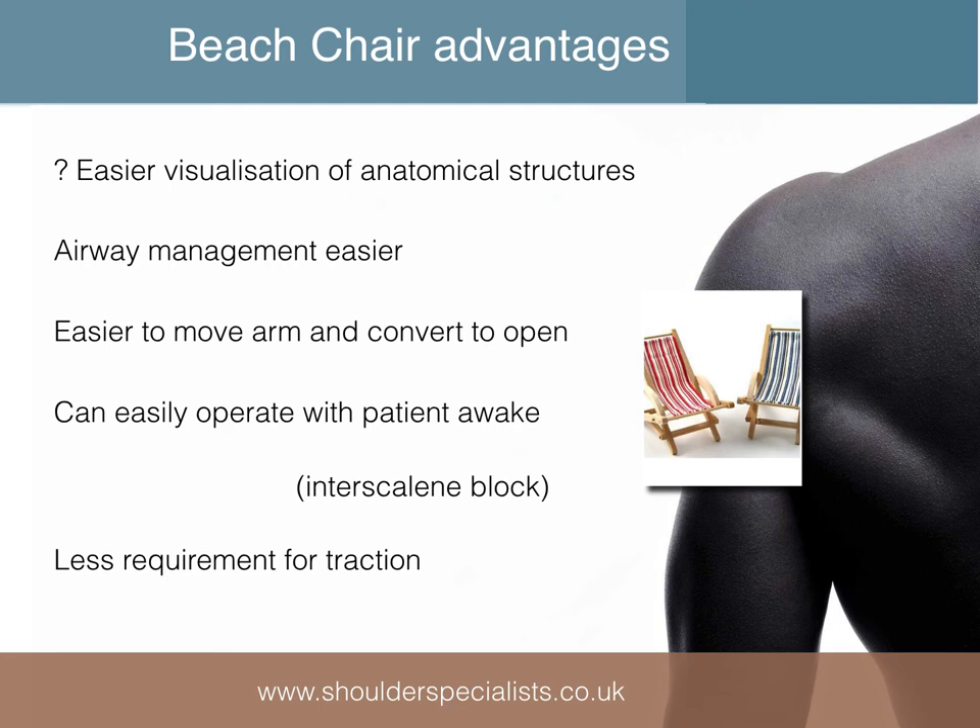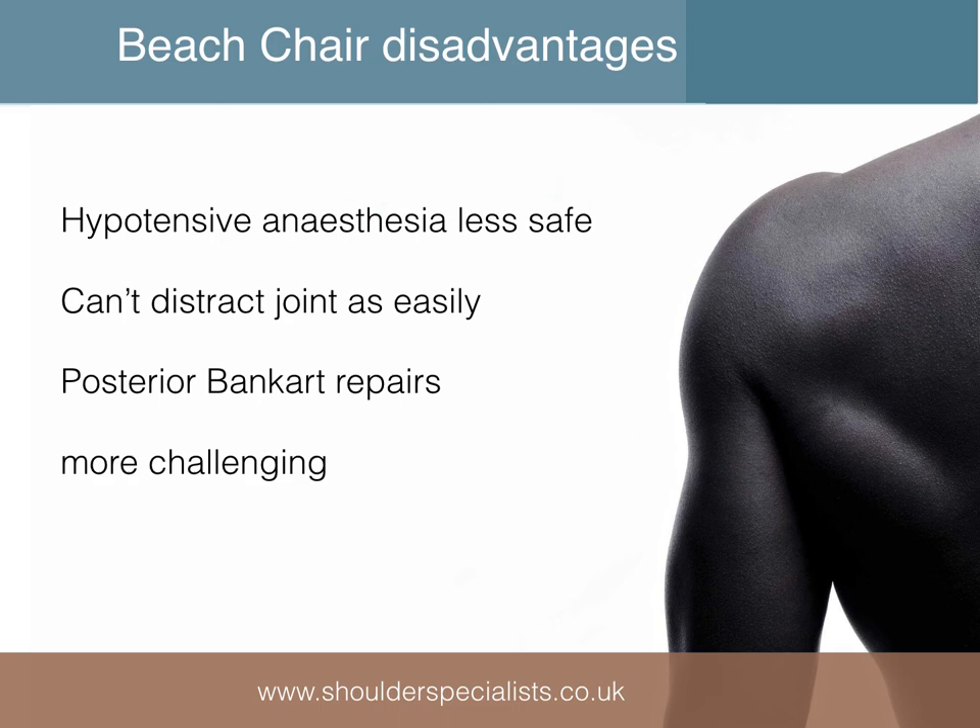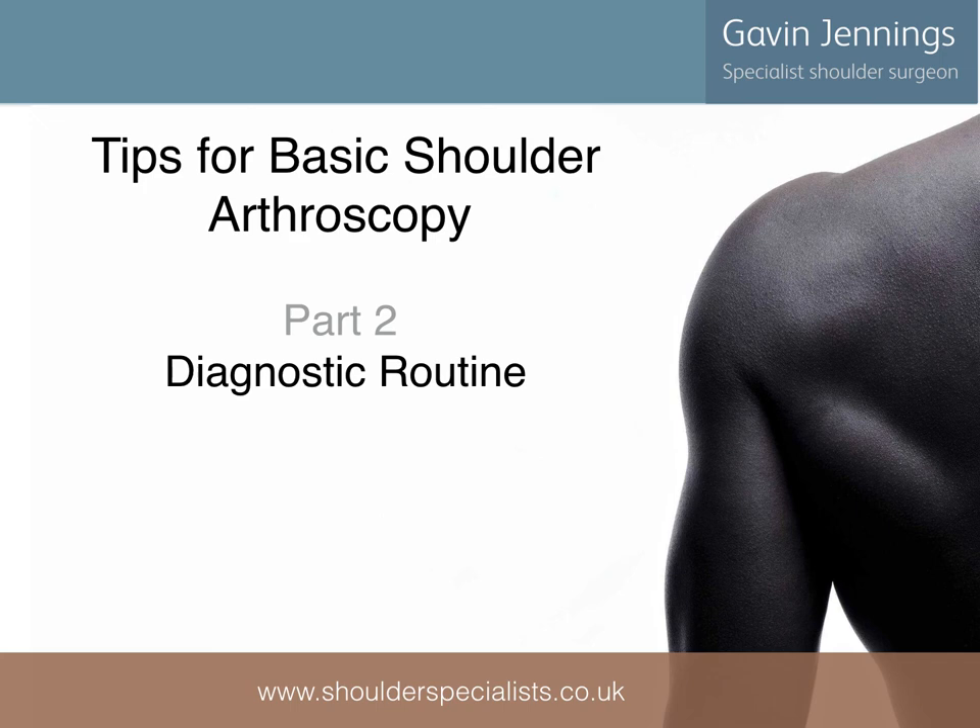The two options for patient positioning are the beach chair and lateral decubitus, and both have their advantages. Beach chair may allow better visualisation of structures in their anatomical position. Airway access and management is easier in this position. It's easier to move the arm and to convert to an open procedure if necessary. It's also easier to operate with an awake patient under interscalene block in beach chair, and traction is not needed. Disadvantages of the beach chair compared to lateral decubitus include the fact that hypotensive anaesthesia is less safe, distraction of the joint is more difficult, and posterior labral repairs — at least when starting out — are more of a challenge, partly because of an inability to distract, but also because of the need to get used to the orientation of the joint when viewing from the front. This is less of an issue in the lateral position, as the joint is parallel to the floor and orientation is similar both front and back.